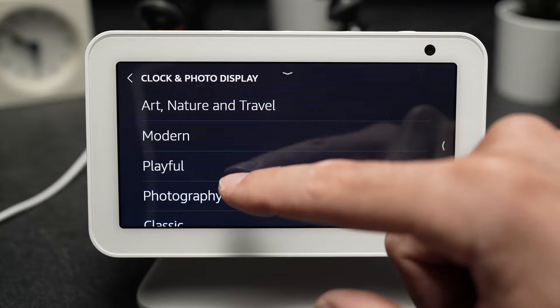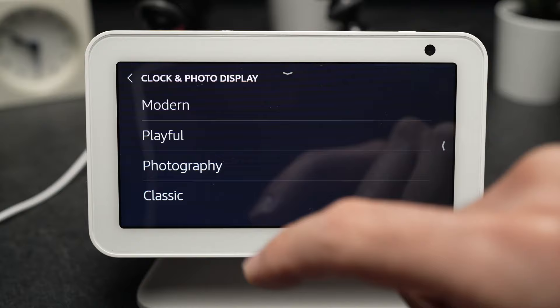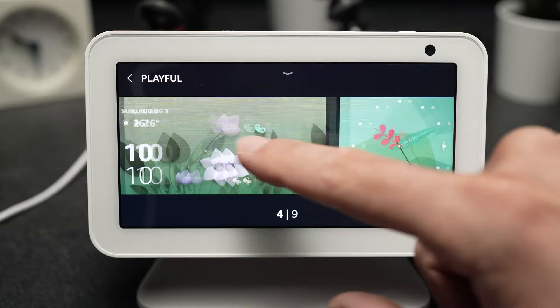So let's say I want a playful clock. I tap on it, and it will give you a few choices here that you can scroll through by swiping like so.